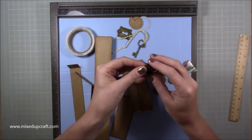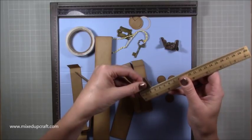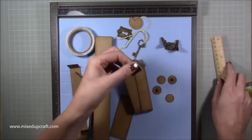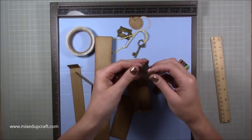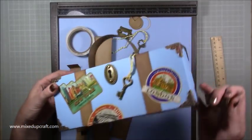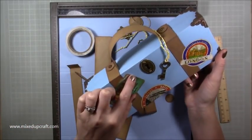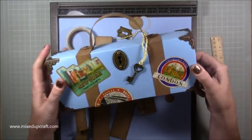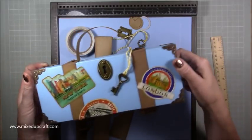The metal corner protectors are 25 millimetre — I'll share all the links. You need eight of them: four on the front and four on the back. It does use a lot, but it's a really special box. By adding these, because it's only a single layer piece of card, it becomes really really strong — those metal edges are stuck with hot glue and it makes it very strong.